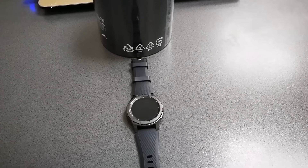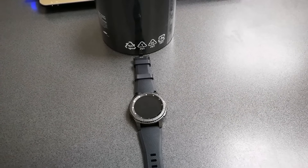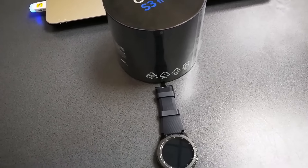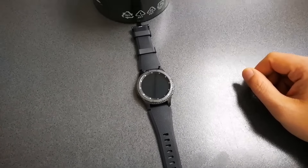Hello my friends, welcome to another video. Today I'm going to talk about my first impressions after using 24 hours the Gear S3 Frontier, the newest smartwatch from Samsung and I dare to say currently the most feature-packed smartwatch available on the market.